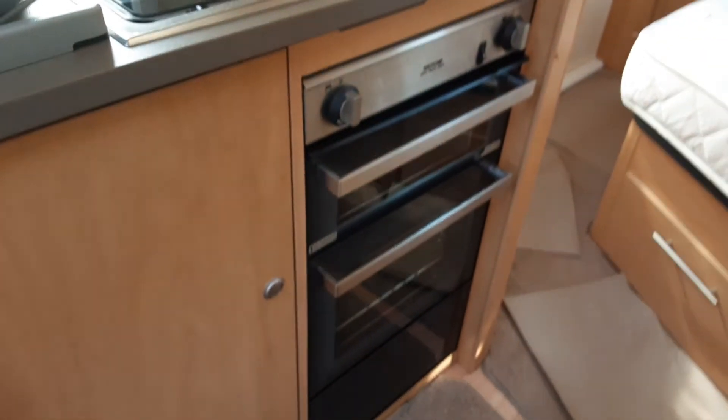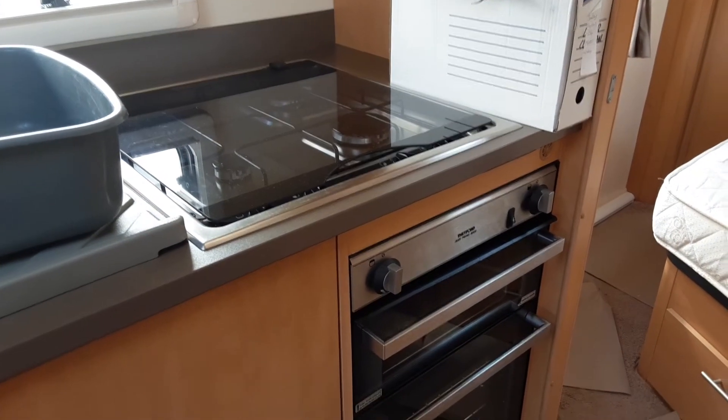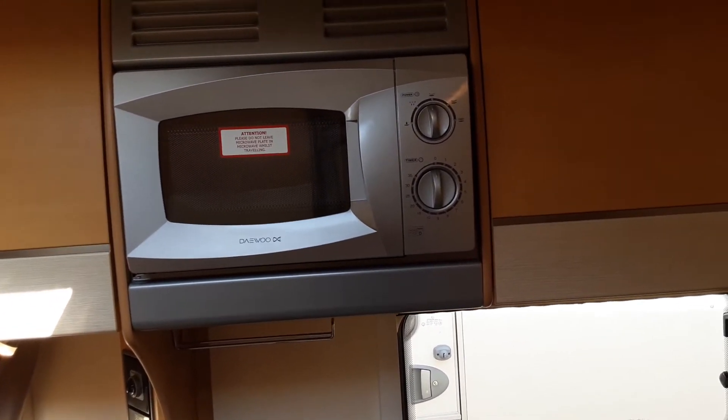The microwave, hob, grill and oven will all work very much the same as your household appliances. The hob, grill and oven will only work off gas, and the microwave will only work off 240-volt.